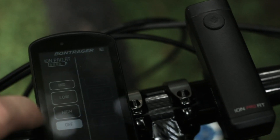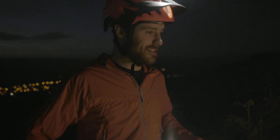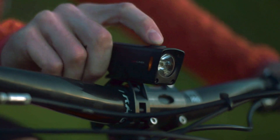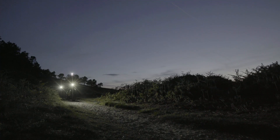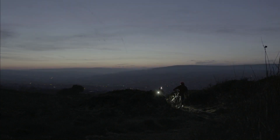A simple pairing process lets you turn on all your lights with a single button push, making always-on easier than ever before. A double click to the light itself powers it on, and hold to turn off. This virtually eliminates accidental powering on while in a bag or transport, because the last thing you want to start out with on a ride is dead batteries.